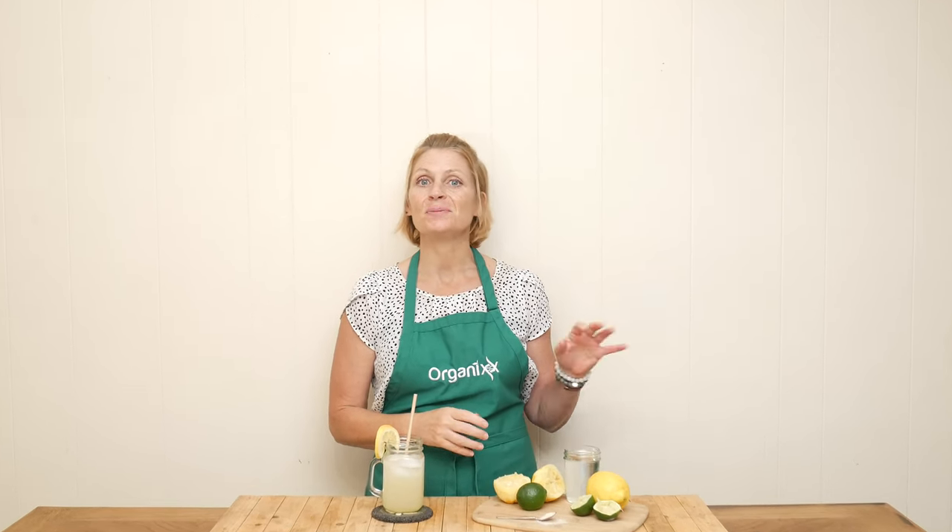It is summertime and instead of reaching for one of those sports drinks from the grocery store, let's make a much healthier version that doesn't have any dyes or artificial flavors.